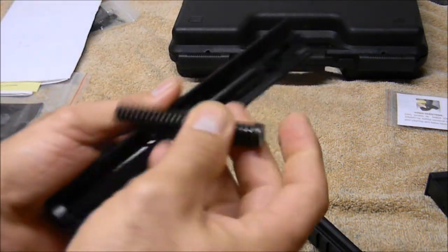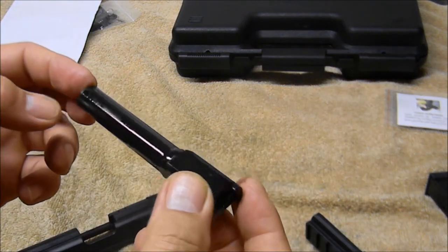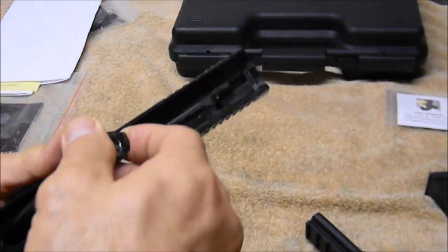You have a captive recoil spring and an allegedly cold hammer forged barrel. There's a little oil on it. I'm not sure if I'll clean it before I shoot it — maybe not.